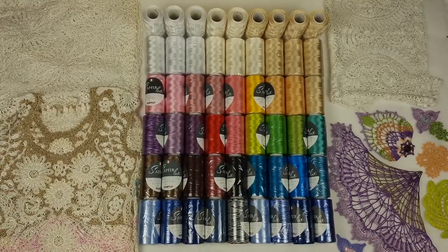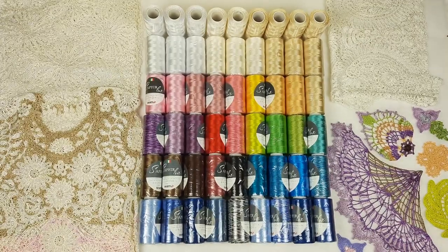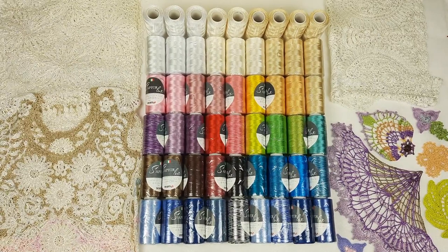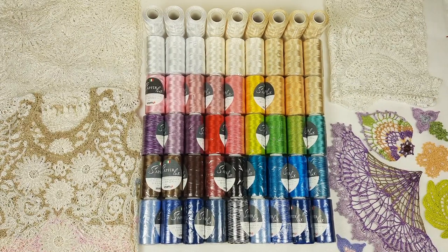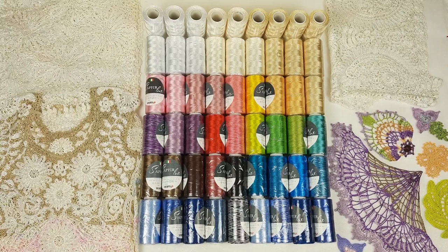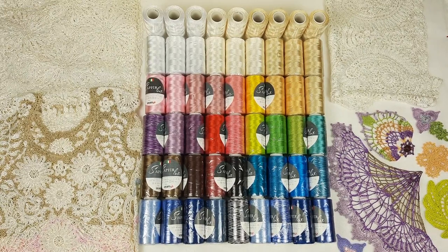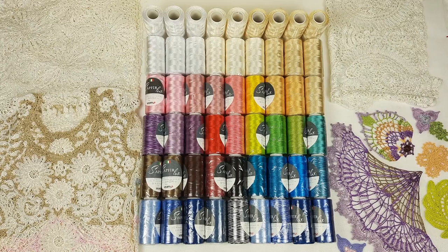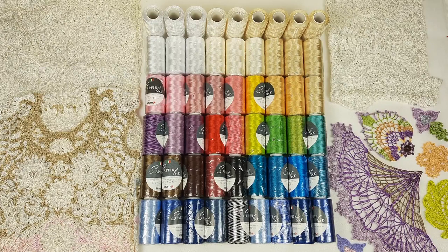You can place an order at our yarn store and after that you will get a message to your email with information about your order and payment. You will get a link to pay by PayPal, which is very convenient. After payment I will send your package by UPS delivery company — I have worked with them for many years and they deliver packages within 7 to 14 days, depending on your country.